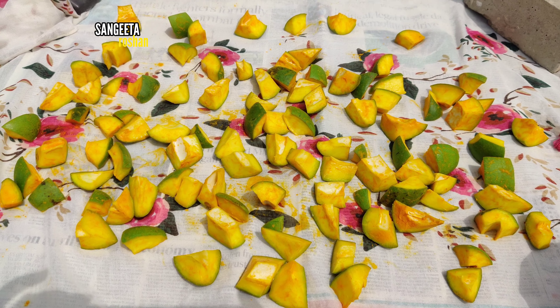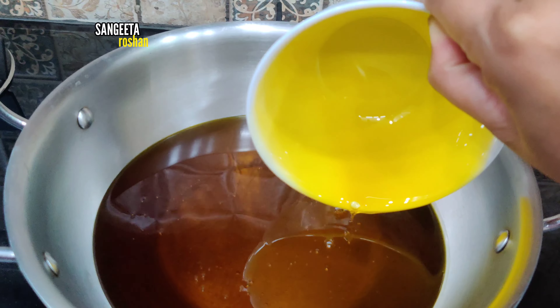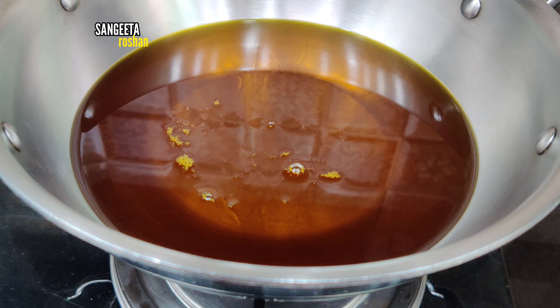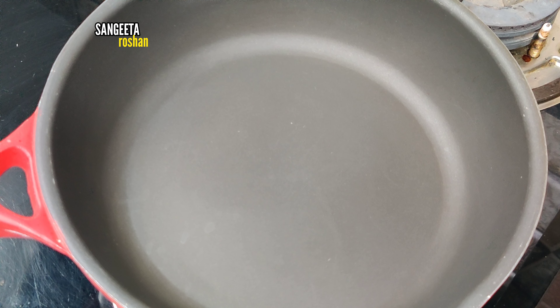First, we will take 2 bowls of salt — 200 grams of salt. Then we will heat the salt on the flame. We will take a pan and add some spices.